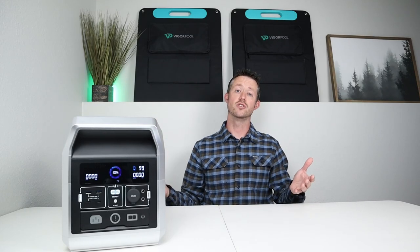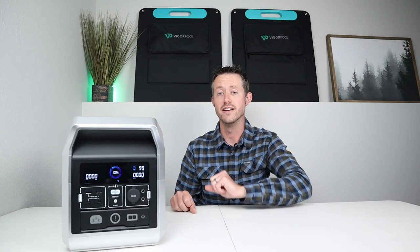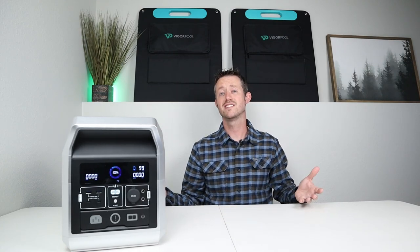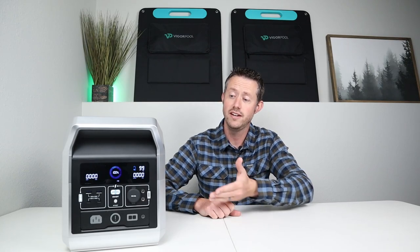But how does it actually perform? In the rest of the video we're going to do extensive testing on the DC output, on the AC inverter, and we're going to be testing UPS functionality and how well and fast it charges. After all the testing is done we'll put it through my power station grading system to give it a score of 1 to 10 to see how well this one stacks up against the competition.